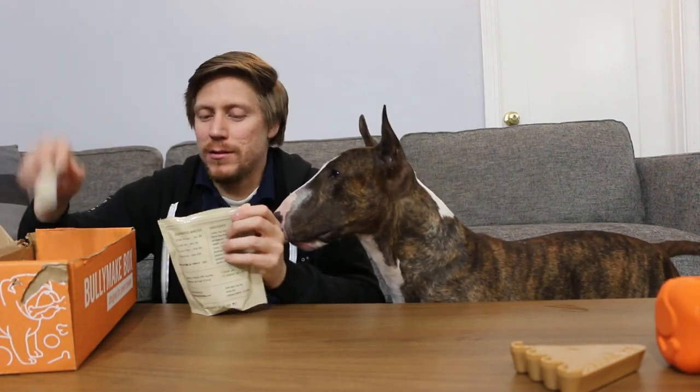Alright, next up — this is Odin's favorite part because he freaking forgets about the toys. So we'll put the toys right here, hopefully you guys can still see them. Let's get to the treats. First set of treats — it's gonna be Bullymake pumpkin pies.